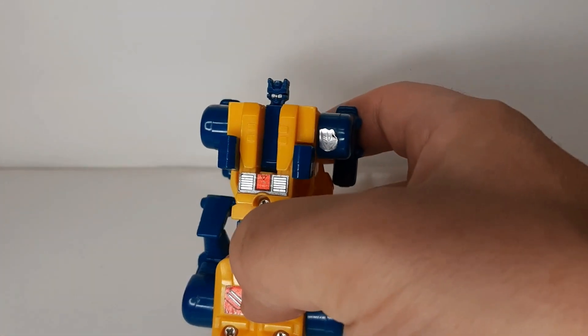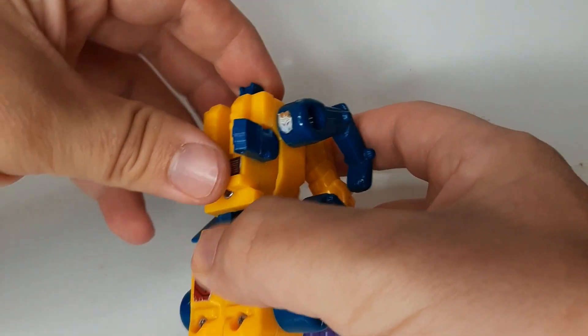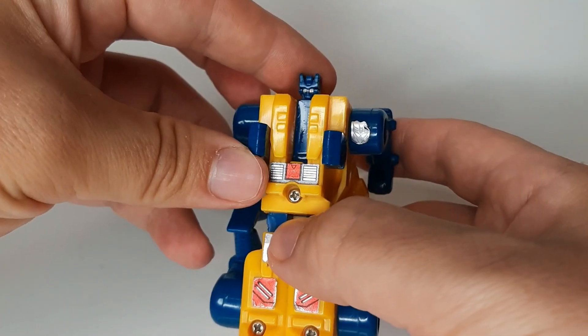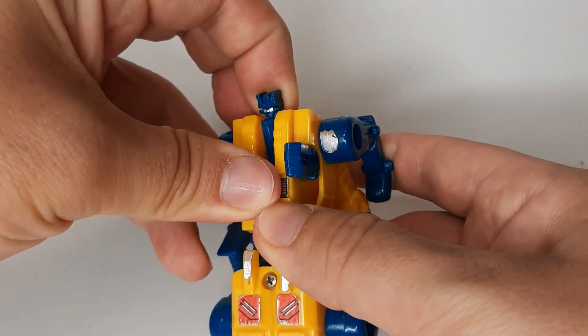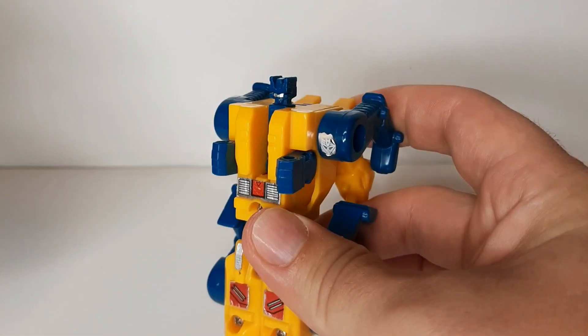He's got a silver face — more or less like a silver visor. Very small head. And as you can see, I tried cleaning it up a little bit. It's very, very sketchy.